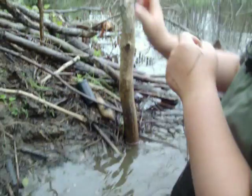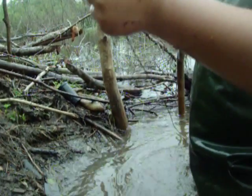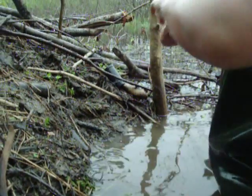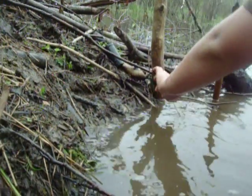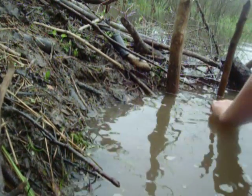Here we have our pole that we're going to tie the other end of our wire on. We're going to bring this up and make sure your wire is tight from your anchor.